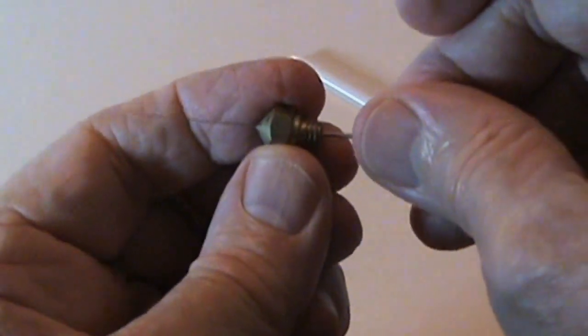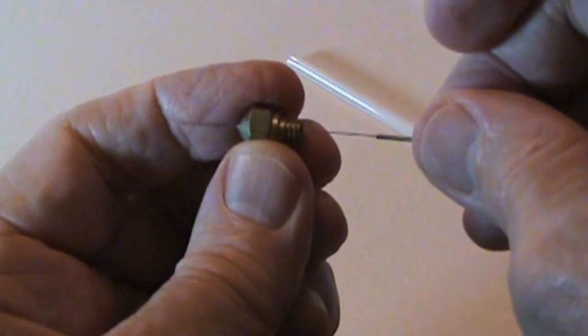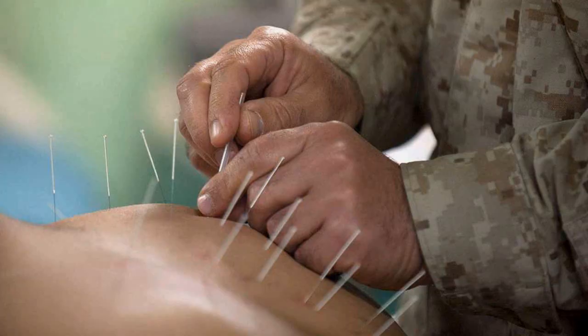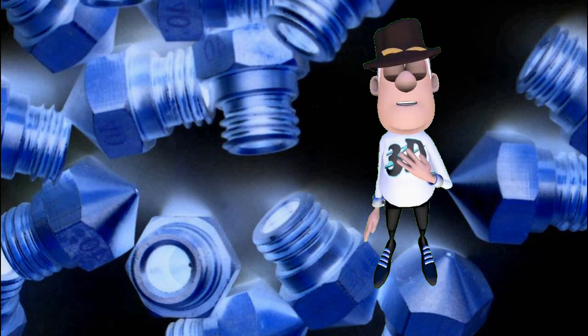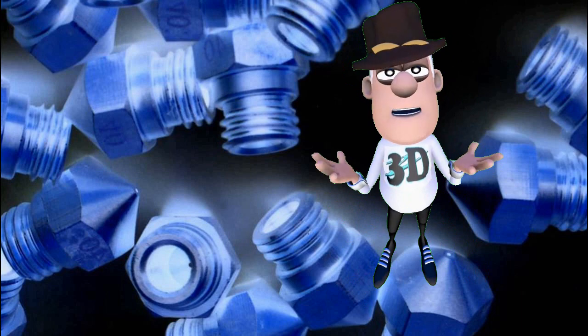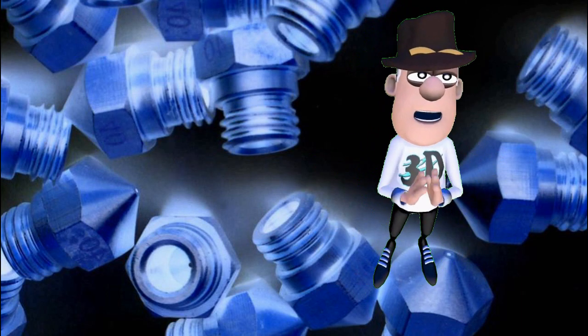Don't worry about jabbing yourself — it may even cure your arthritis. I have tested the nozzles and they are working as new, even though the exterior may look terrible. Happy printing!